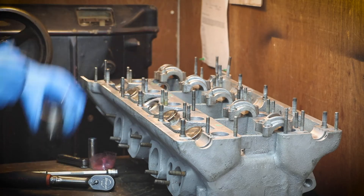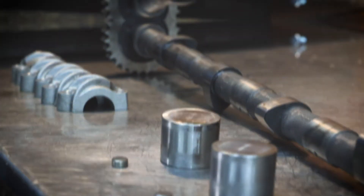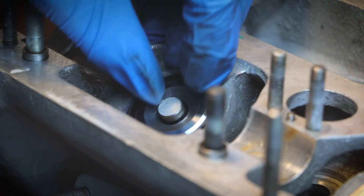Now we've ground all the shims to the correct thickness, it's just a matter of reassembly and a final check with the feeler gauge.